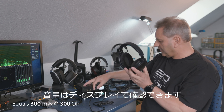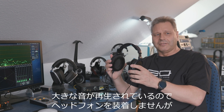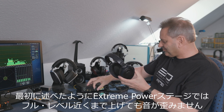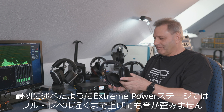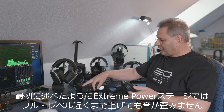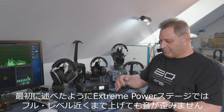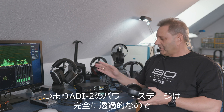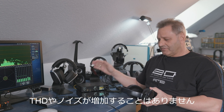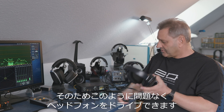You can see here when I raise the volume — that's a lot of acoustics coming out here. As I said, the main point here with the extreme power stage is that even if you turn up the volume to nearly full level, it will not be distorted. That means the power stage is absolutely transparent — there's no rise in THD or noise, so it's no problem to drive it like this with a headphone.